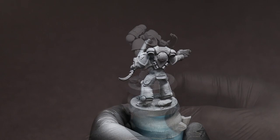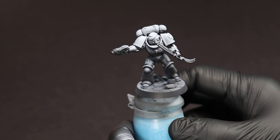Now that the zenithal is done, if we did it correctly it should show a lot of white from the top and black from underneath.